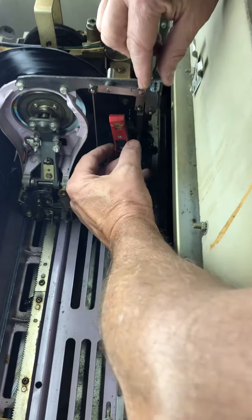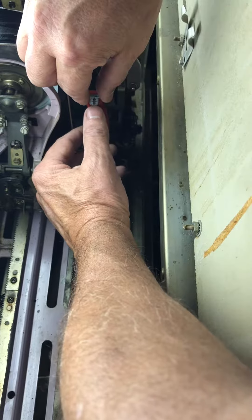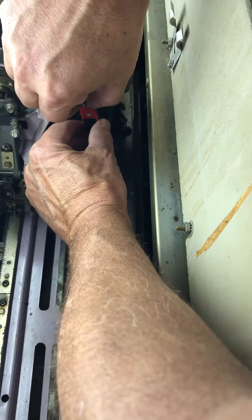Can you zoom in there and see the little notch? To put it back in, it's just the opposite. You'll get it started — make sure it's started evenly — and then just slide it back down until it seats.